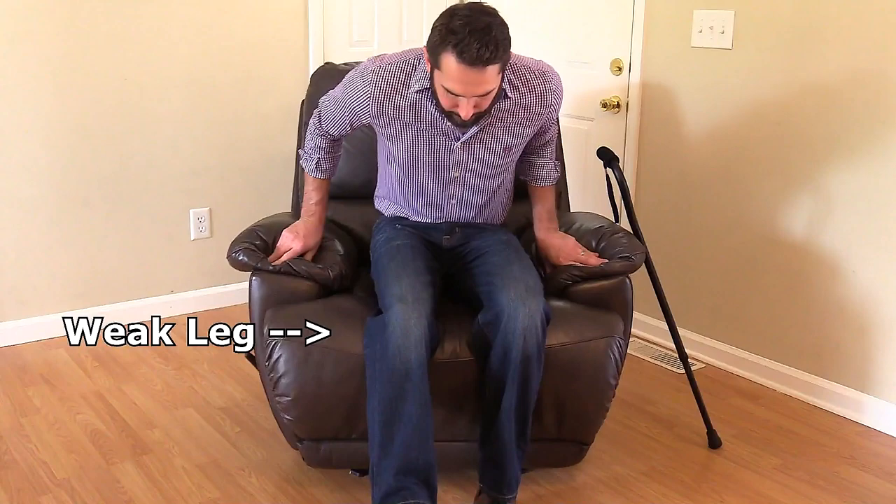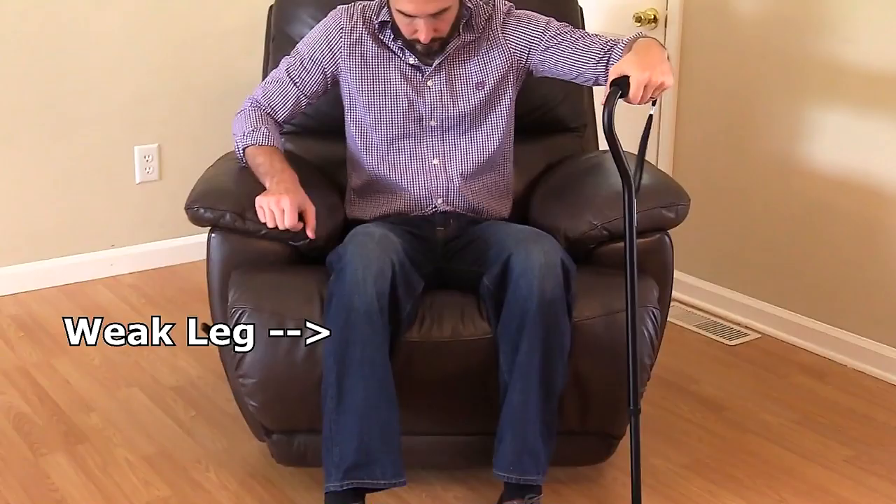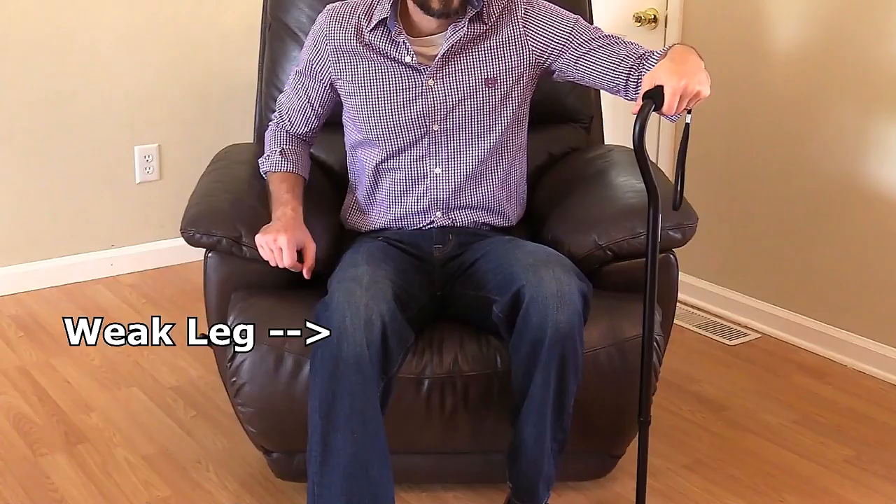To stand up with the cane, the patient is going to place the cane on the strong side and lean forward in the chair while keeping the weak leg slightly extended forward. Then the patient is going to push down on the cane's hand grip and the chair armrest, then put weight on the strong leg and stand in position with the cane.